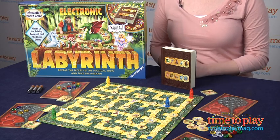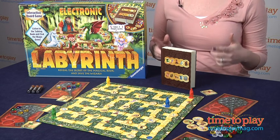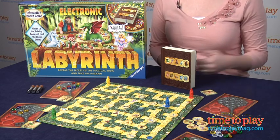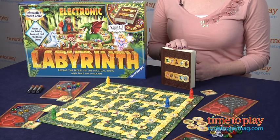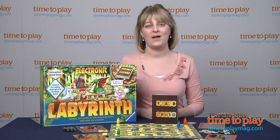It's a pretty fun game. It takes a while to get the hang of it, but it also tests your memory skills as you have to remember what dwellers need what objects, and you also have to think strategically as you place your maze cards throughout the game board. The interactive book also helps bring the characters and the story to life, so you really feel like you're within that labyrinth and you're trying to help that wizard.